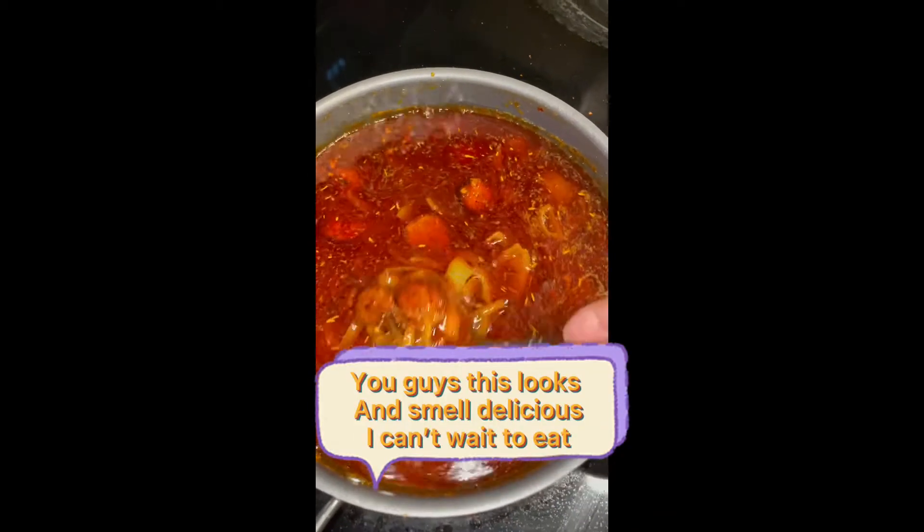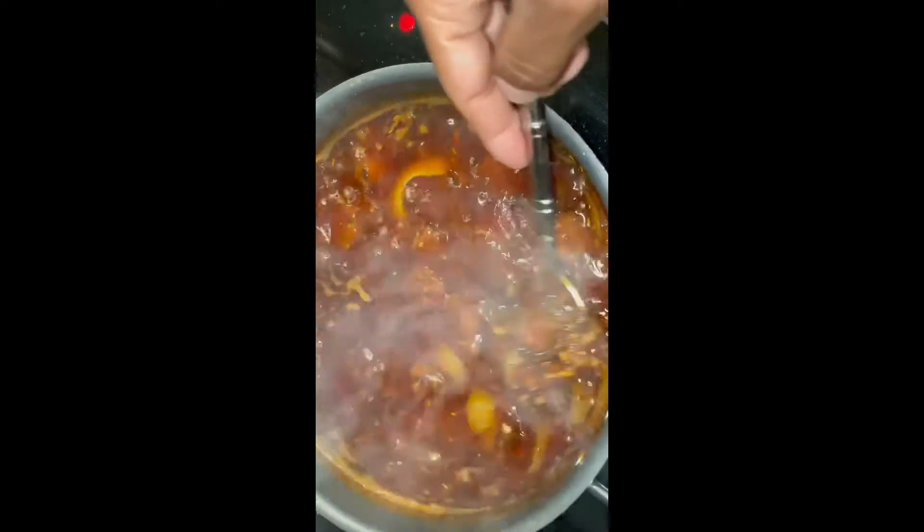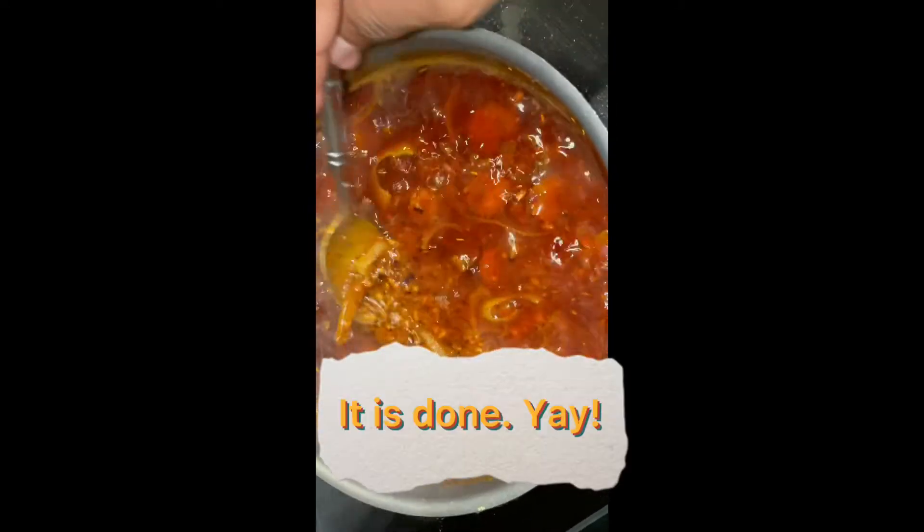You guys, this looks and smells delicious — I can't wait to eat. It is done, yay!